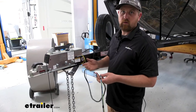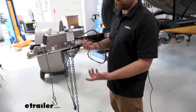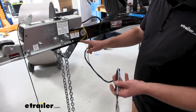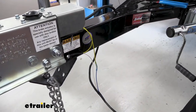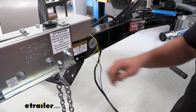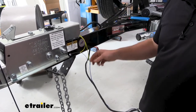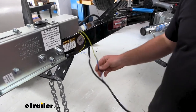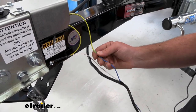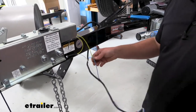I went ahead and got our white wire and our blue wire hooked up. I did have to extend the blue wire just like the white one. The white wire goes to ground — I crimped on the ring terminal and screwed it to the frame with the self-tapping screw. The blue wire in our case is going to our actuator coupler for the reverse lockout. This may vary for yours; if you have a setup like this, that's what it'll go to. Or if you have some other accessory on your trailer, you'd get that hooked up as well.